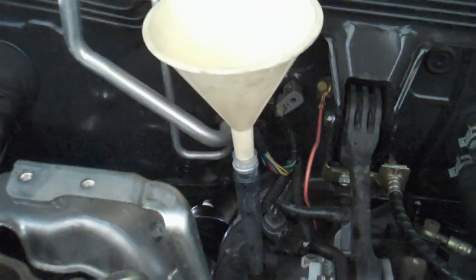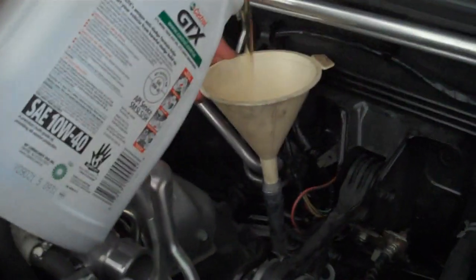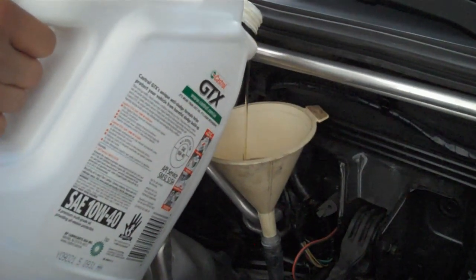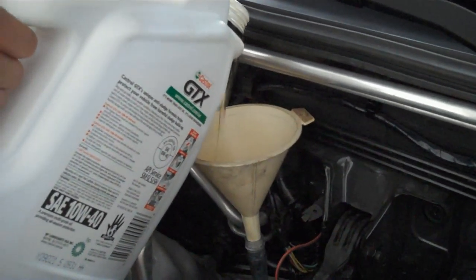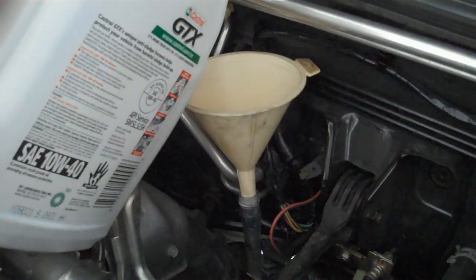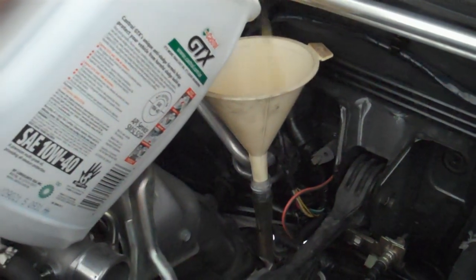Then it's time to fill the tranny up. This is what I used — if you have a flexible neck funnel, that might be easier. I'm not putting motor oil in it. Subaru actually only sells manual transmission fluid in 5-gallon jugs, so some dealerships will let you buy it by the quart, but you've got to bring your own container, which is what I brought.